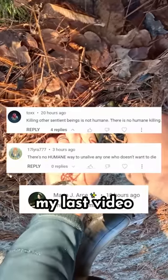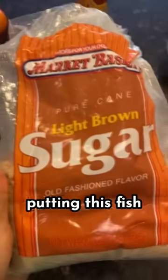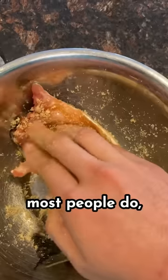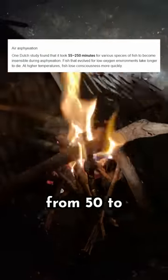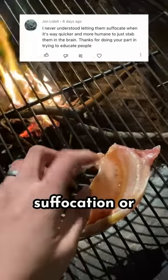A lot of people freaked out in my last video saying there's no humane way to kill a living thing, and I respectfully disagree. Instead of immediately putting this fish out of its misery with a blade to the brain, I could just let him suffocate, which is what most people do — in which case the fish is struggling in pain in the last moments of its life. Some studies show that fish were still kicking anywhere from 50 to 250 minutes after they've been removed from water. So: agonizing suffocation, or knife to the brain.